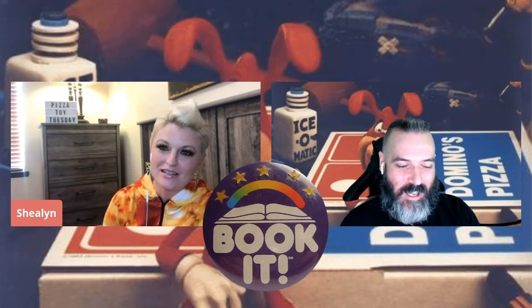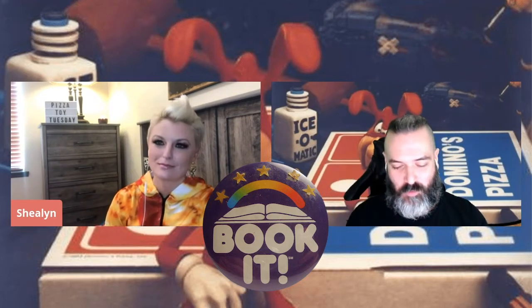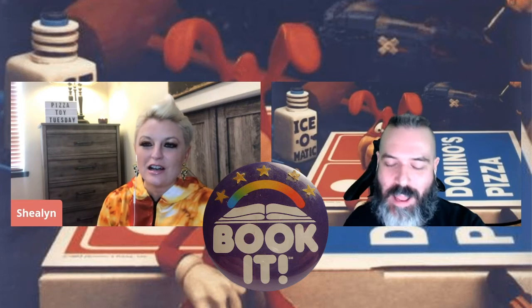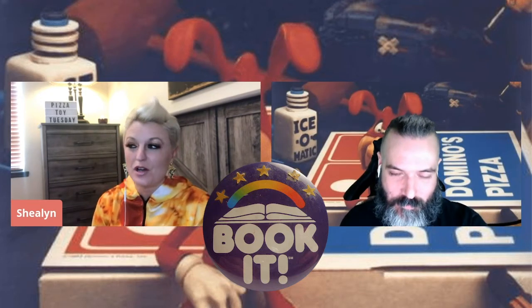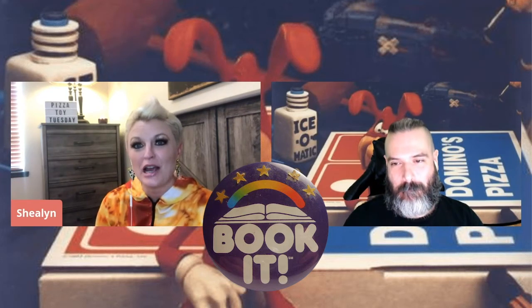Speaking of nostalgic heartstrings, I just bought this — it's a vintage Book It pin. I was super into Book It as a kid. It was $15, which is insane — it should not be that much. It was just an easy way to get pizza and get kids to read. I was looking up the pins and they're a good size — the old school giant three-inch pin. It's a good pin.